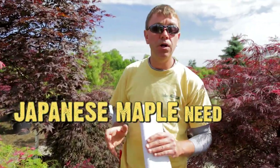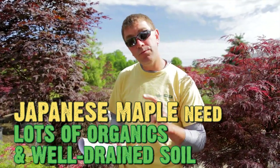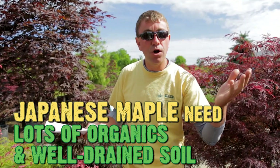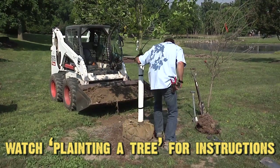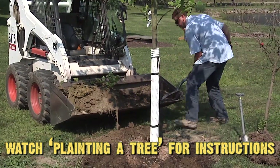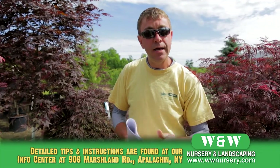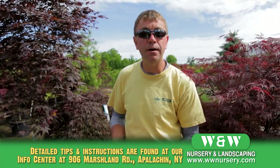Japanese maples love good organics, so mix in that compost, and they need well-drained soil rich in organics. If you have clay or hard pan, you might want to add a little gypsum or just plant them up higher so the ball is above ground with a slow taper — like a pitcher's mound effect — so the plant can drain. Give them a light feed and keep watering right up through until ground freeze so the plant can absorb water before the roots freeze.